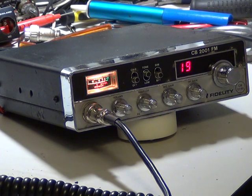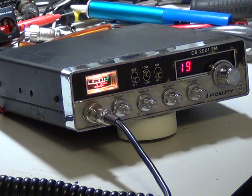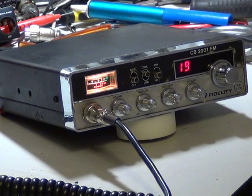Here's the Fidelity 2001 that I've spent some time on this evening, which is the one that came from a radio rally for two quid — it had been full of water and had some bits missing as well. Anyway, we've got it going and it's all as spot on as it's going to be. It works very, very well. I've done a quick respray on the case, but it's certainly been through the wars.